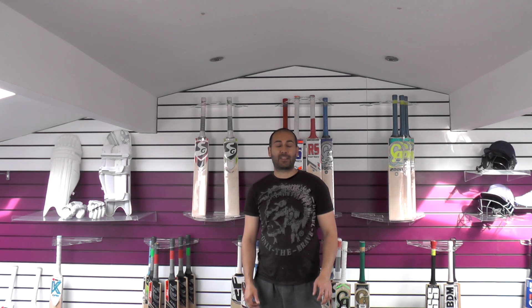Hi guys, it's Hannif from Eclipse Allsports. I just wanted to bring you a quick top 5 video review for the month of May. We haven't done a top 5 for the last few months as we've been very busy, but we'll get to it today. Some really nice bats in this top 5, so I hope you enjoy the video.